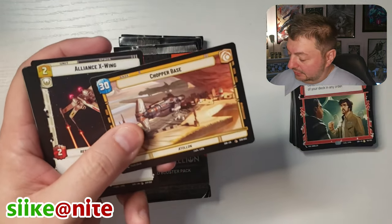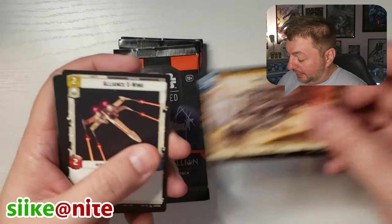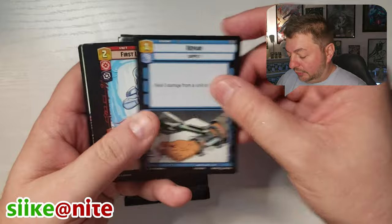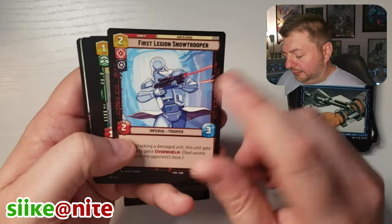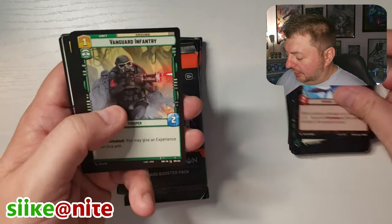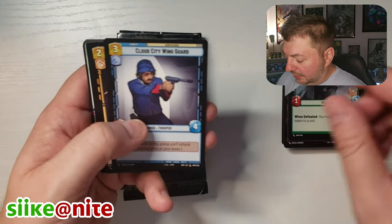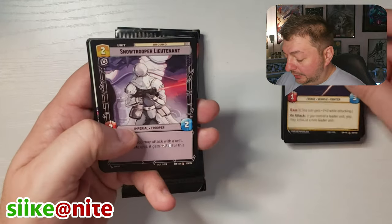Chopper Base, Alliance X-Wing, Repair, First Legion Snow Trooper — oh, that's different than the other Snow Trooper I saw. The one that was in the two-player pack was really cool. Vanguard, Cloud City, Outer Rim.